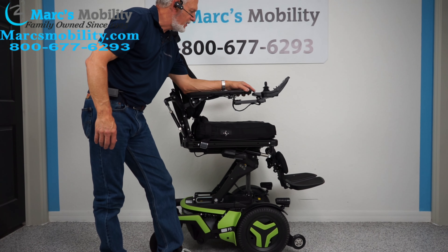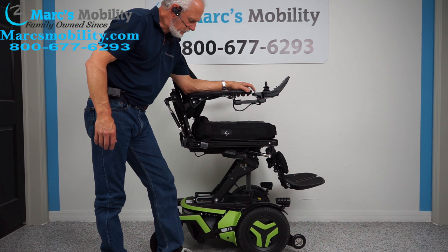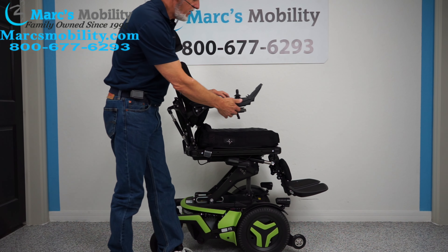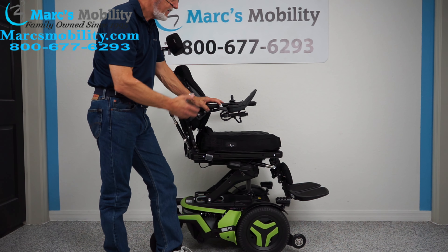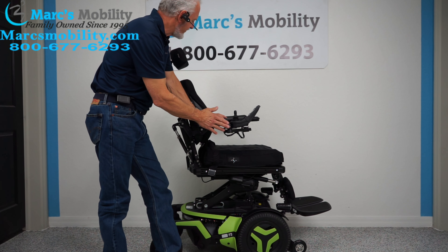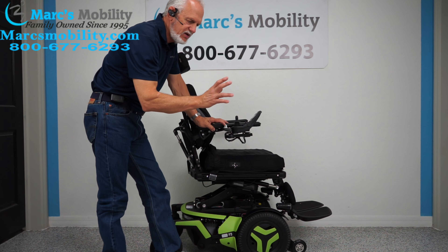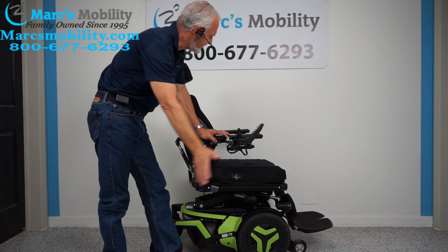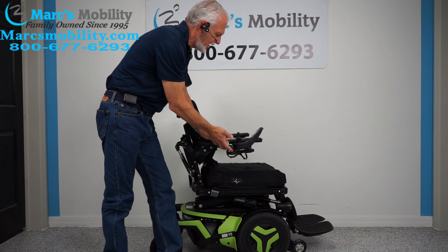The next function I'm going to show is going to be the electric tilt. Before we do that, let's get the seat down first. This is called a swing-away joystick, which enables you to get closer to a dining table — very nice to have. Everything is set up for a right-handed person. If you're left-handed, no problem — we can switch everything to the left side.